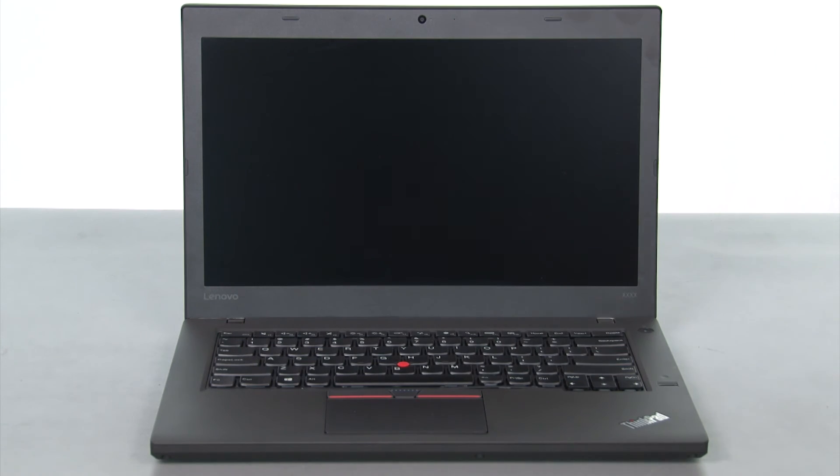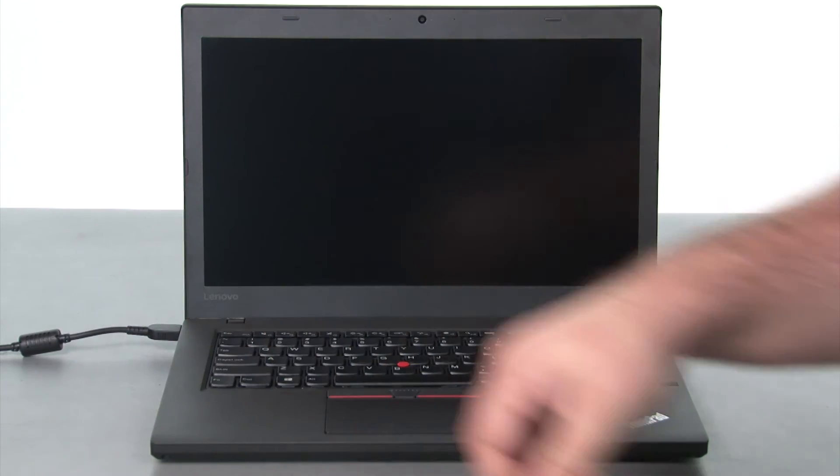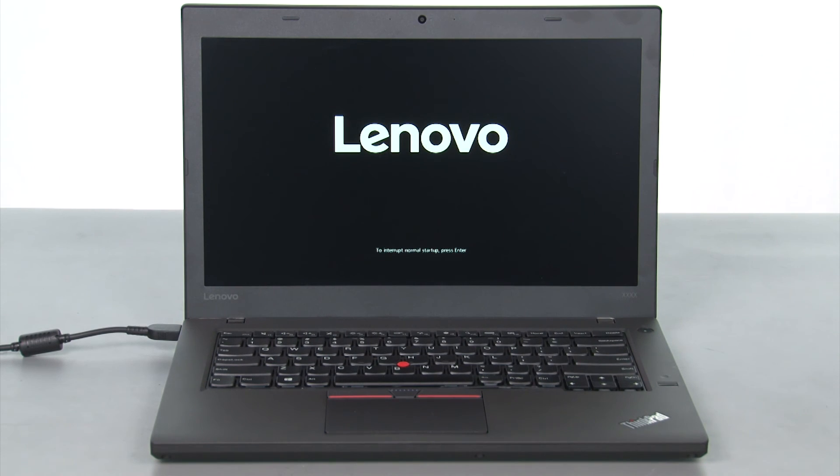To enable the internal battery, we just need to plug in the AC adapter and turn on the computer. We'll see you next time.